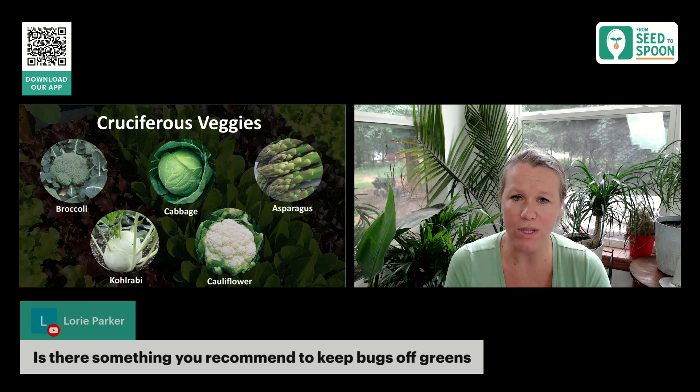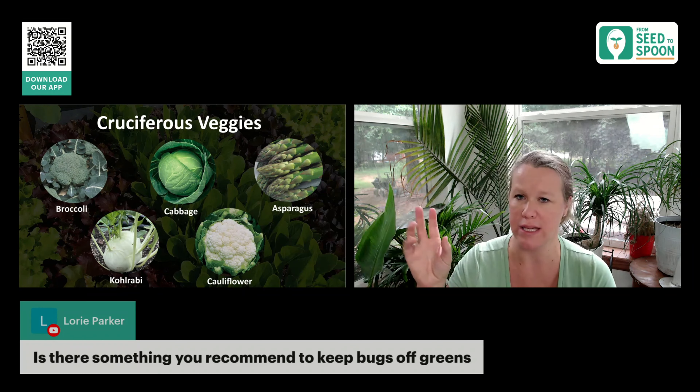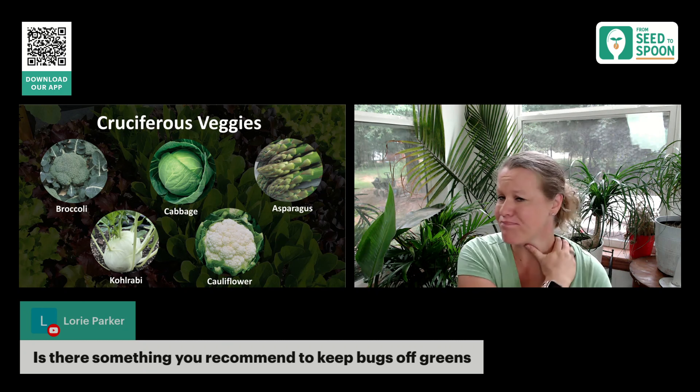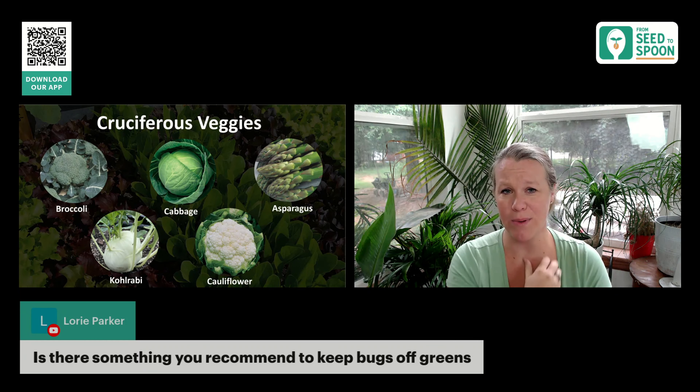It really just depends on what pests you're dealing with and what you're growing. With a lot of these cruciferous veggies — things like cabbage, kohlrabi, broccoli — I do see a lot of things like cabbage worms and things like that.